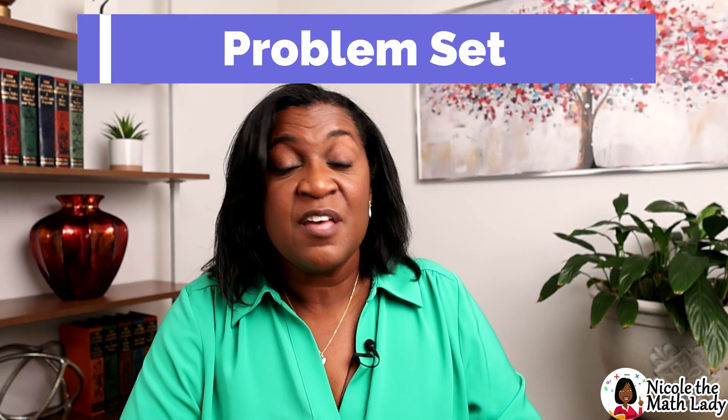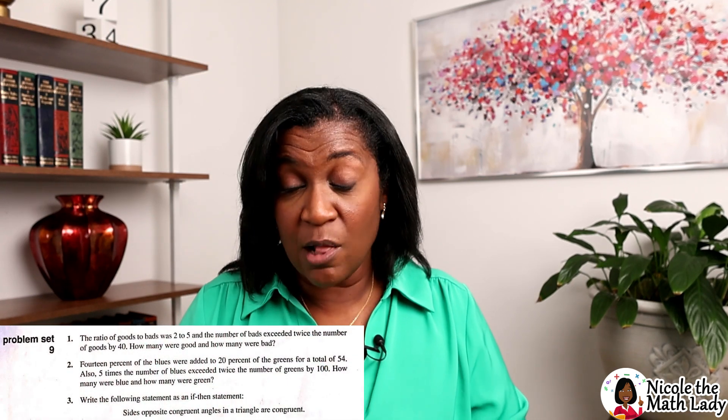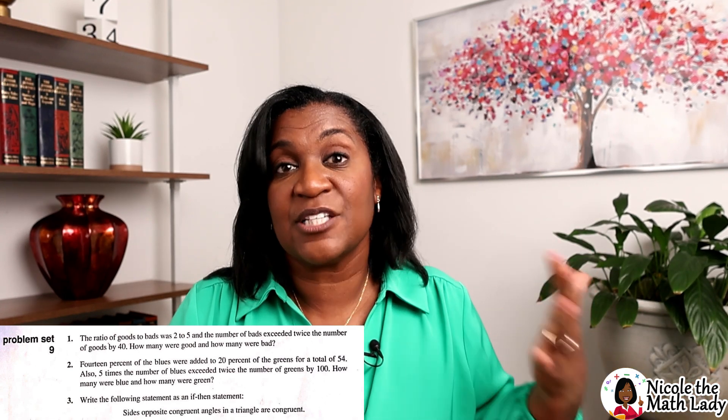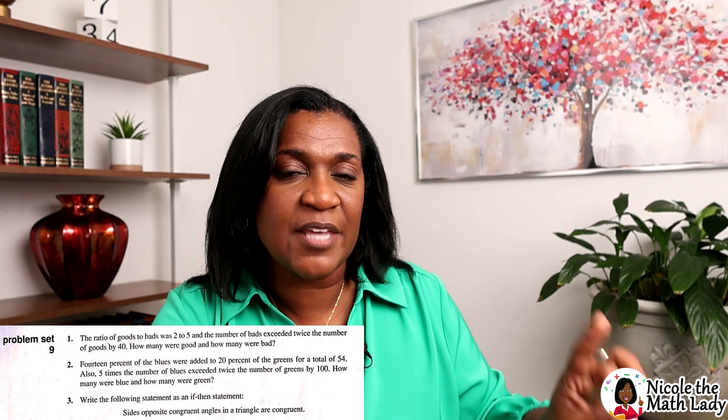Let's talk about the problem set. This is what Saxon math is generally known for — those 30 or so practice problems done in a spiral review, meaning not all problems are from today's lesson. Some will be from yesterday's or the day before or the week before, so students are constantly touching on topics they'll need again. One thing to note: in prior Saxon books, a number within each problem told you which lesson it came from. In the advanced math student textbook, that number is not there — it's someplace else, which I'll reveal when we get to that book.